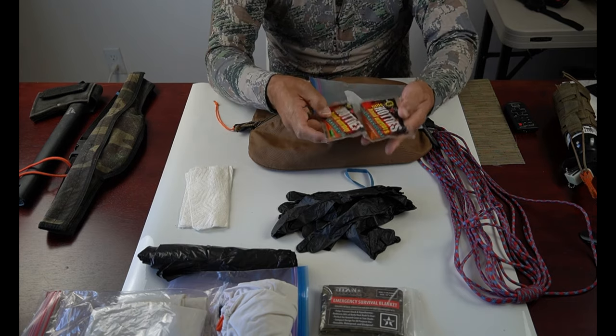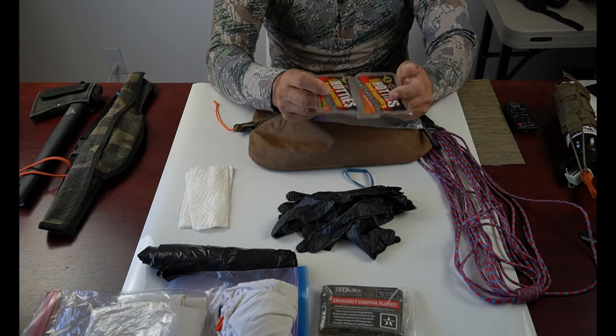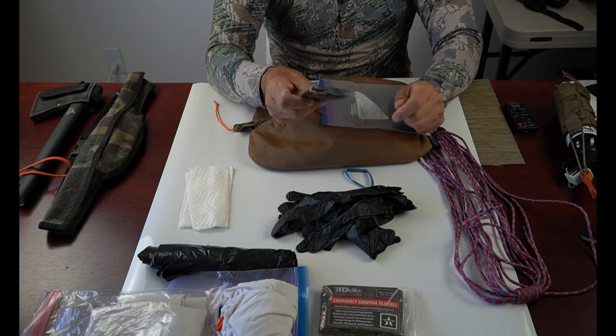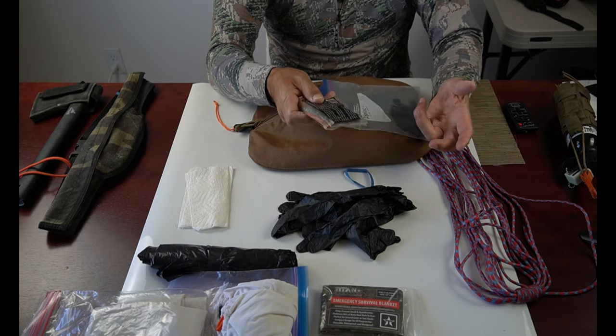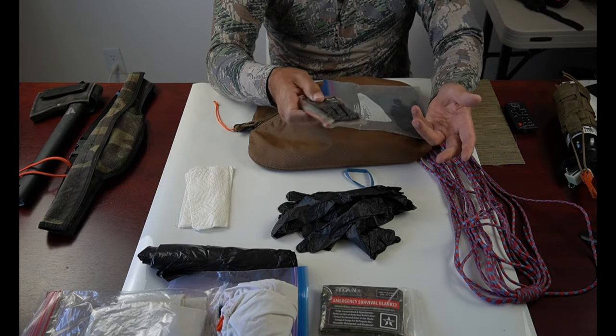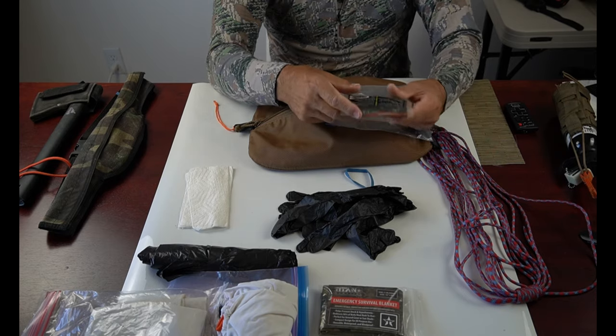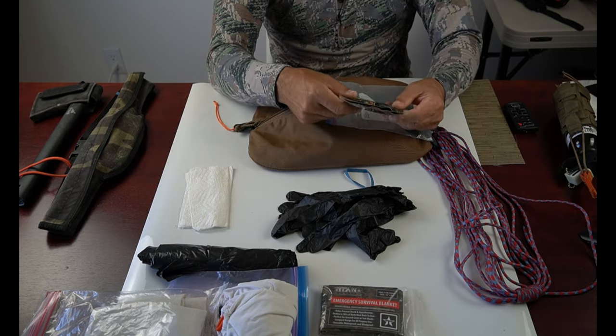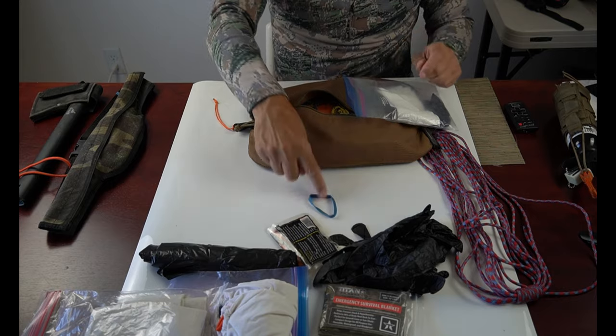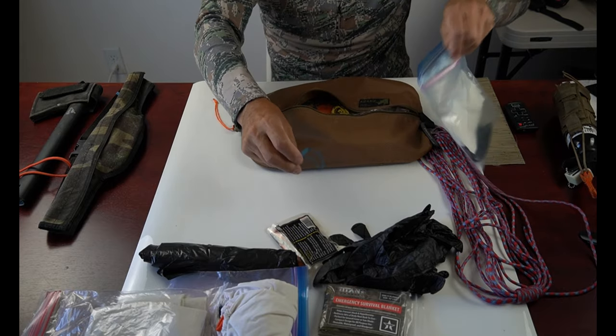I always have a pair of Hot Hands hand warmers in my kill kit. In mid to late season when it's cold and you take a break from handling game meat, a couple of these in your pockets are great to keep your hands warm for that 10 to 15 minutes. I also have a rubber band — they just come in handy.